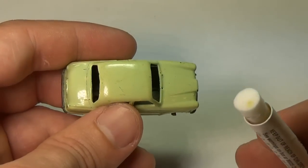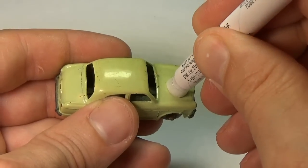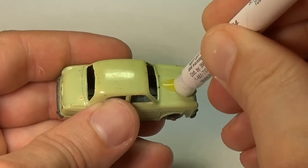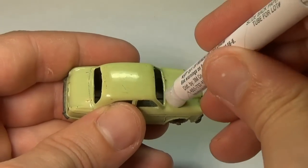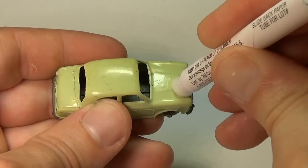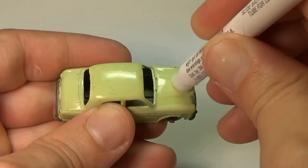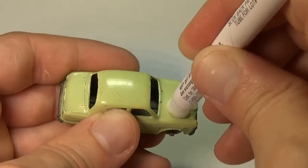Here's the last of the four cars and the one with the greatest chance of having lead in the paint, as it is a good 10 years older than the other cars tested so far. Lesney was still rather new to making toys when this model came out — maybe they would have taken some shortcuts and used lead-based paint. Well, after 30 seconds, nothing. Not even a shade of pink.